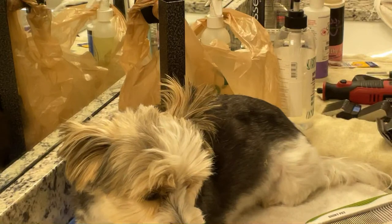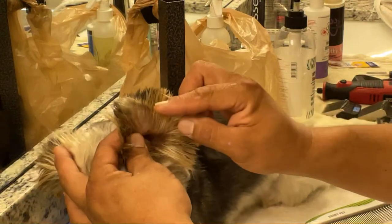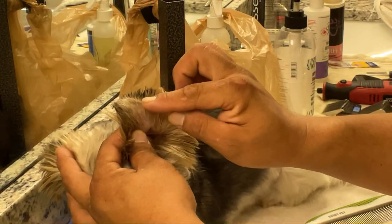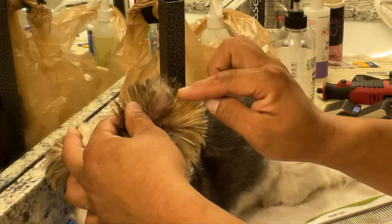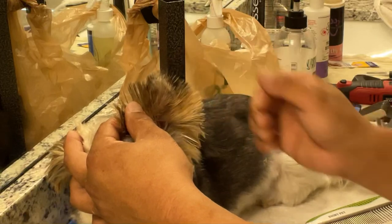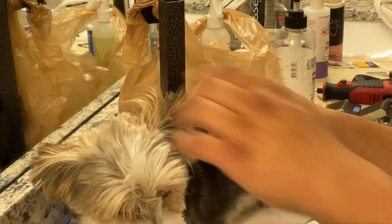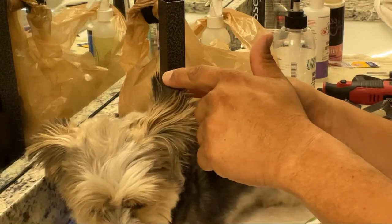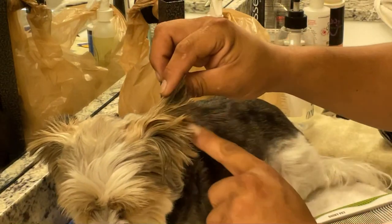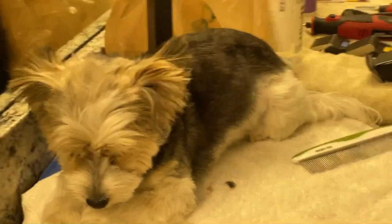I set it up so now after I wash him — if I did shave a little too close and it's itching him — at least in the bath I'm going to clean it all out with the shampoo and conditioner, so it won't be itchy after the bath. And when I finish up the haircut I'll show you how to finish it up so it looks like a nicely shaped triangle, almost like a semi-circle sticking out.